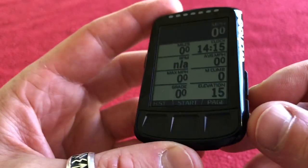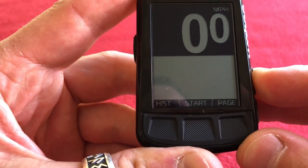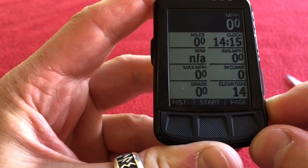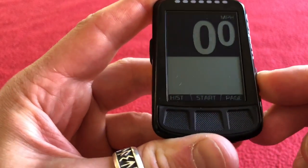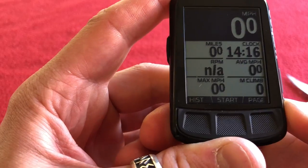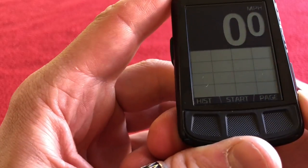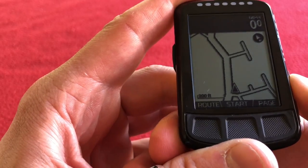Using these buttons you can zoom the data fields in and out. You can have one field, two fields, three, four, five, six, seven, eight, or nine fields on any page. And you can zoom in on the maps page as well — let's zoom right out and see how far it goes. I live in the north.